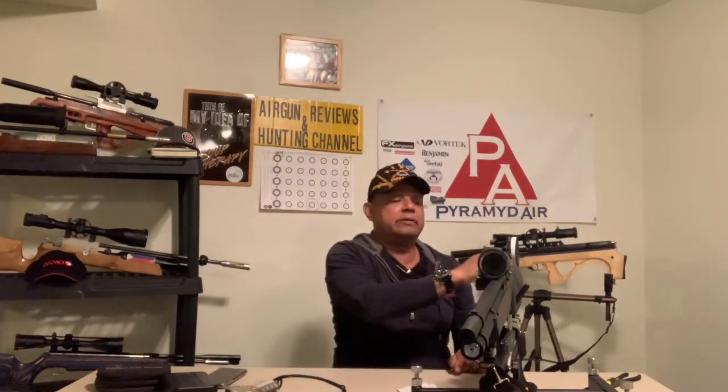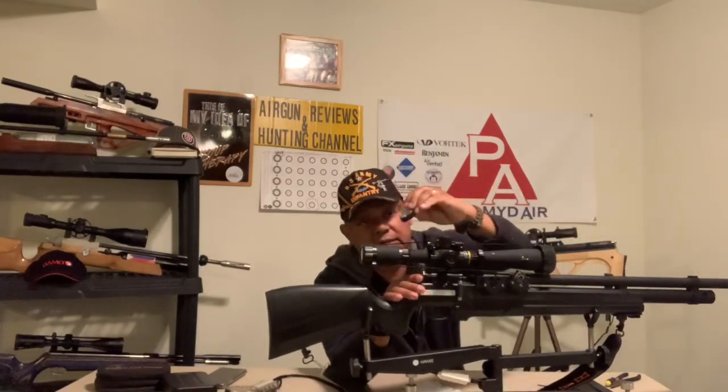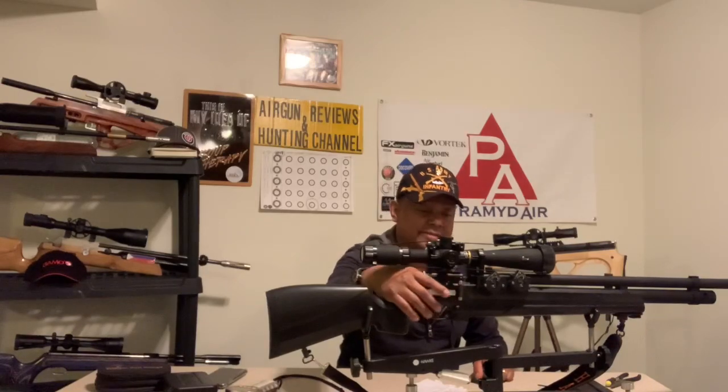This does have a regulator. As for the magazines, they're hit and miss, and mine — I didn't get very good magazines. So I ended up having to order some Marauder 10-round magazines. It comes with a Marauder-style mag, as you can see here. The Marauder magazines work a lot better because it was hard to push the bolt forward with the original magazine design.